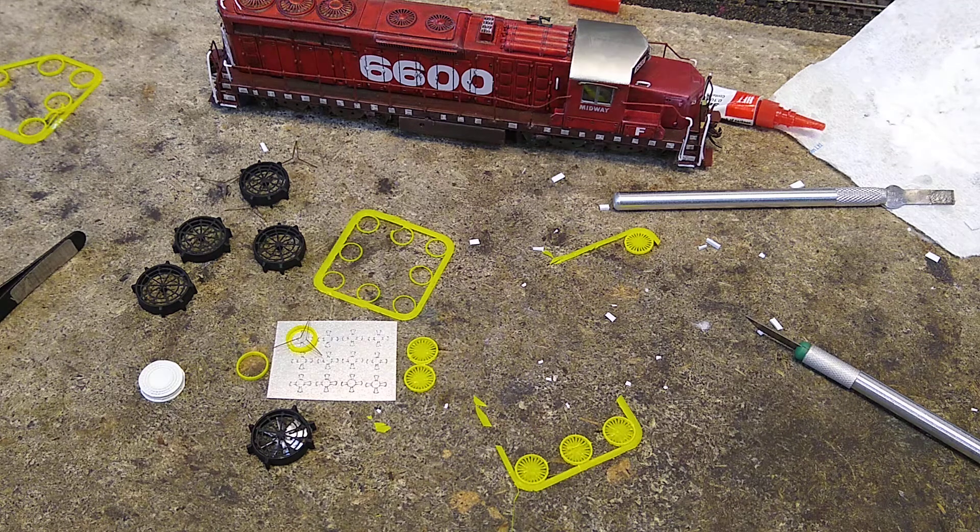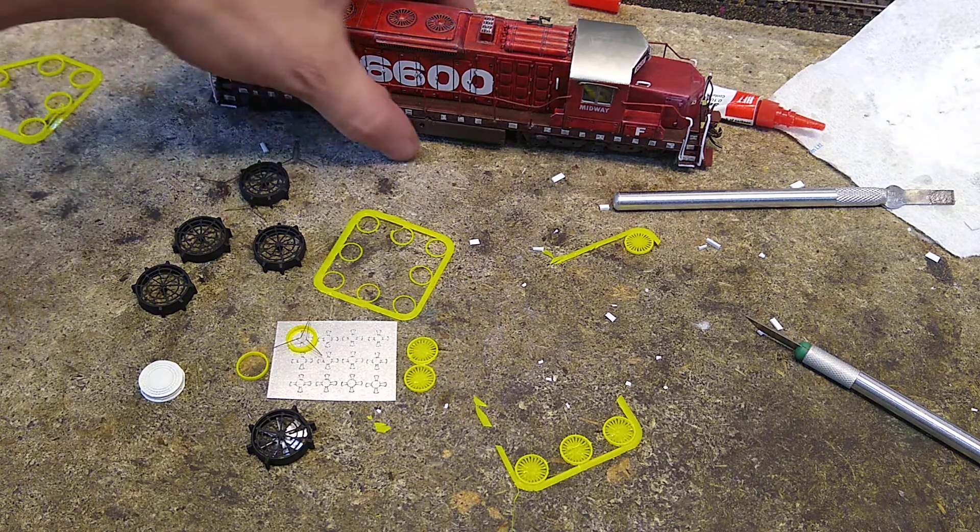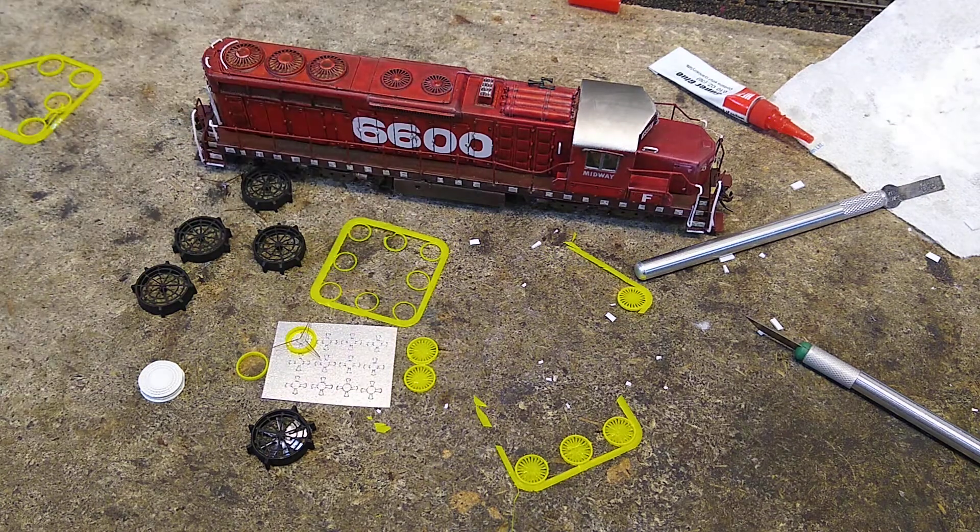Here it is, this is where we're at. The fan problem. Here's the fan problem — number, say, 600 — the Tenchoto SD24 that we did a long time ago.